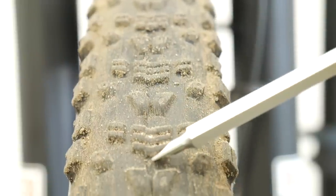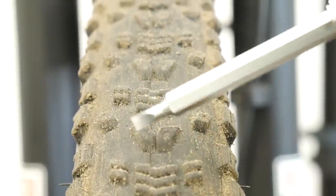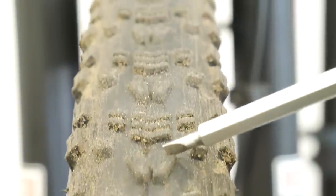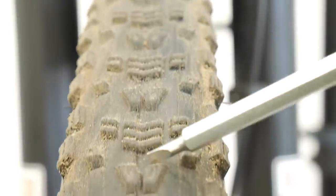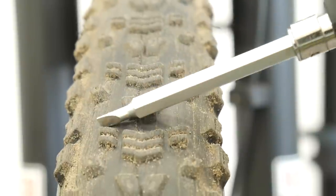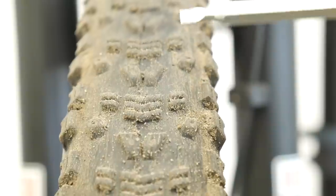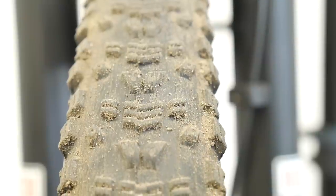Let's look at the tread. These central knobs are asymmetrical — this one is longer and this one is shorter, and it's like that all the way through the whole tire. You might think it alternates, but nope — you've got a different tread on the left side and on the right side. I don't feel like my bike is turning by itself, it's just something interesting, but this is not the tire that would perform if you want to go hard and be aggressive in cross country races.